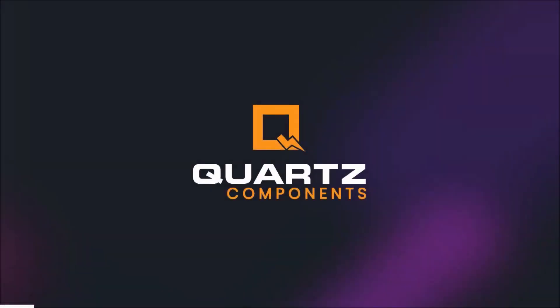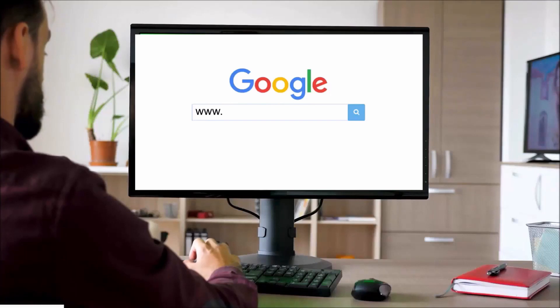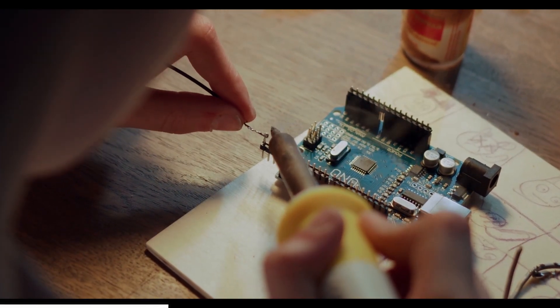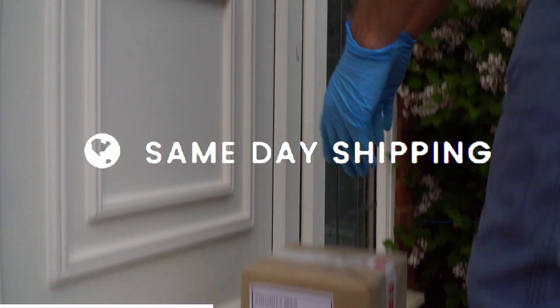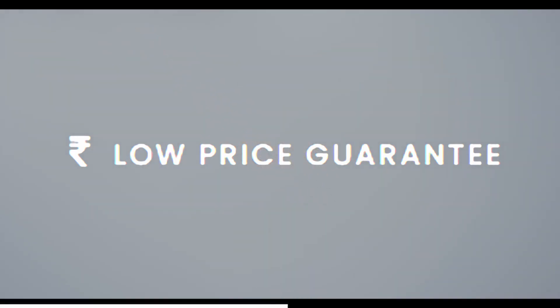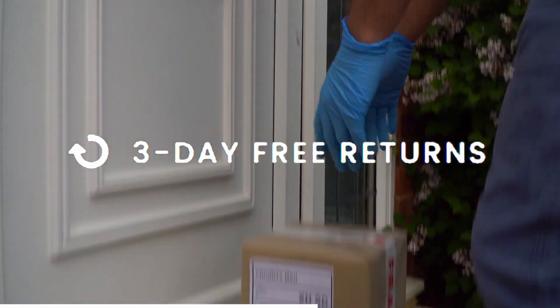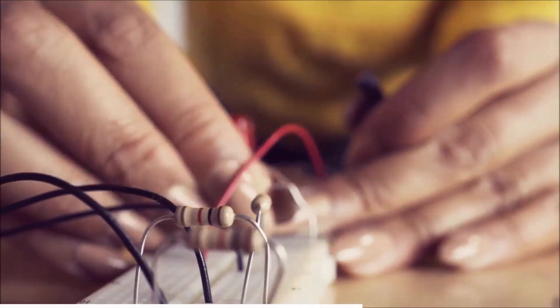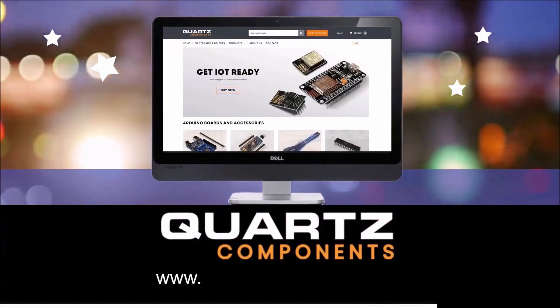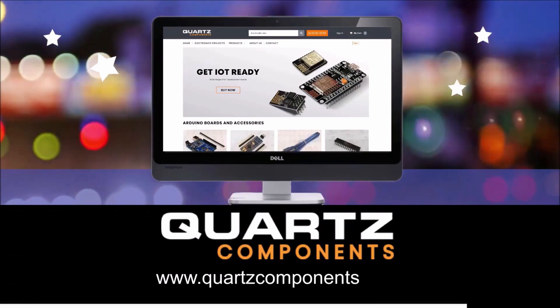All the electronic components that you will see in today's video are from Quads Components. Quads Components is the best place to go to for tech hobbyists and all the students out there. Here you get same day shipping, you get to pay in rupees, and that too at fairly low prices. You also get three day free returns, and on top of this you get absolutely amazing quality. So guys, what are you waiting for? Head over to quadscomponents.com today — the links are in the description below. Now without further ado, let's dive right into the video.